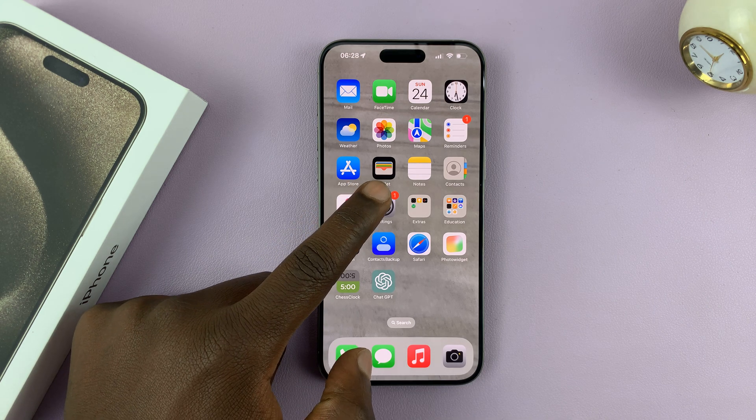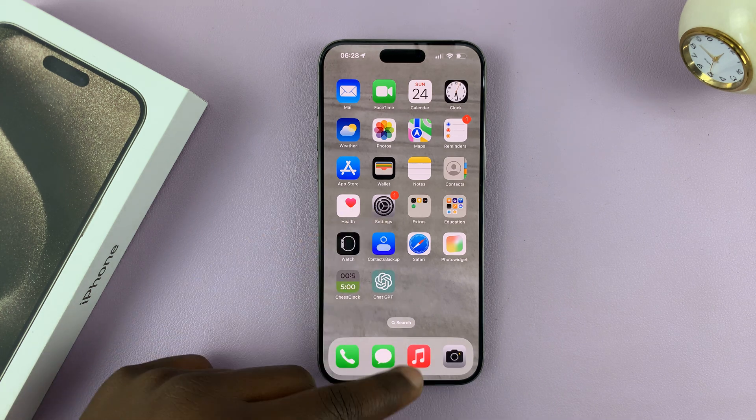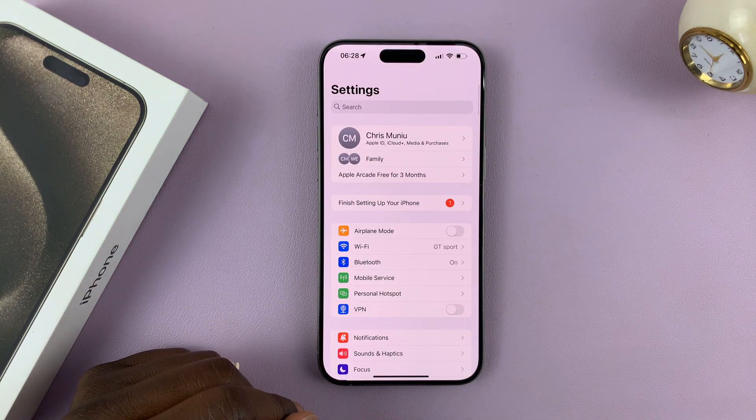What you want to do is unlock your iPhone, either with a passcode, or maybe you didn't have a passcode — just swipe up. Tap on Settings, and that should take you to the main settings page.